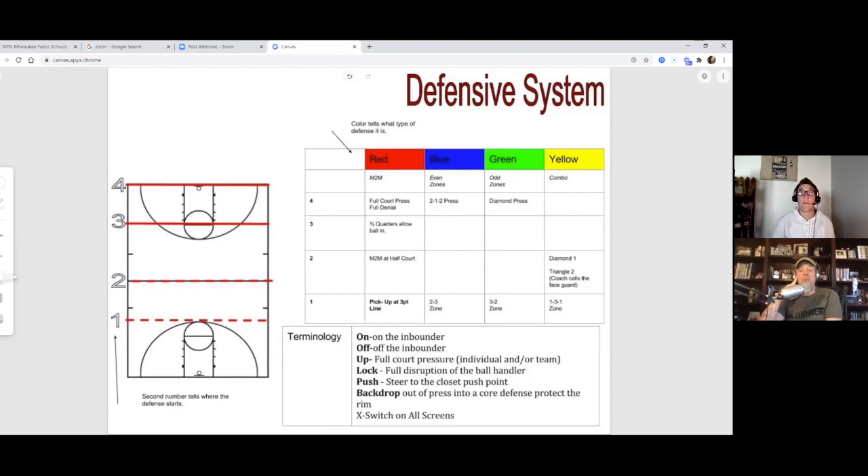Coach is going to talk about his system. For people watching on YouTube he'll describe it visually; for listeners he'll describe it as best he can, and I'll put his defensive system down in a PDF below. Your system is ultimately based on the needs of your team — you can't just take somebody's system and say 'this is our system.' You modify what makes the most sense.